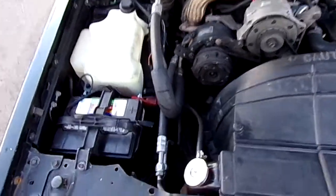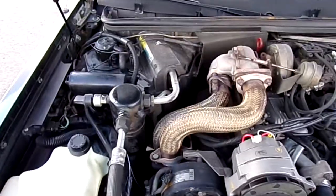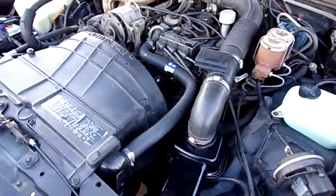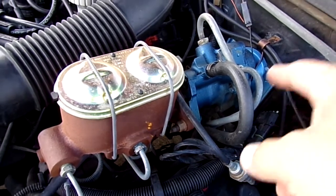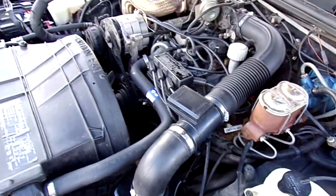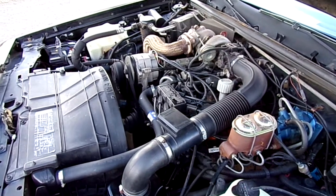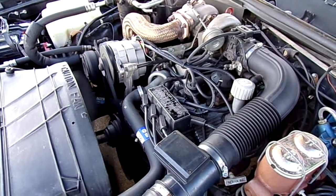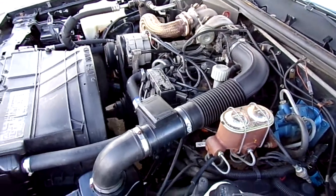Under the hood it's completely original, with a brand new battery that even has battery tender hookups. At 58,000 miles it's obviously had a new alternator and hoses at some point, but the oil is actually still pretty clean. There's a new brake unit — the HydroBoost — which works awesome; that's a great system, stops on a dime. She runs like a top — no knocks, no ticks, it's a great engine, never been abused.